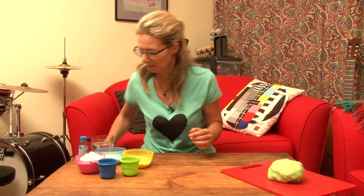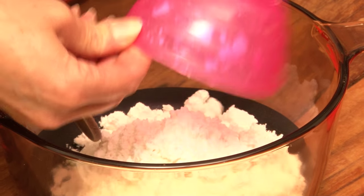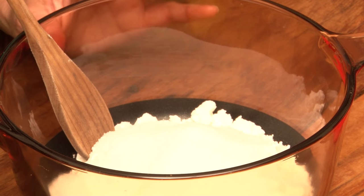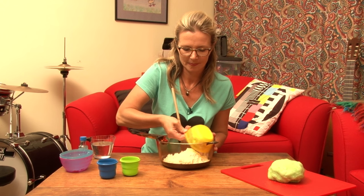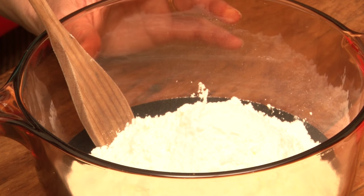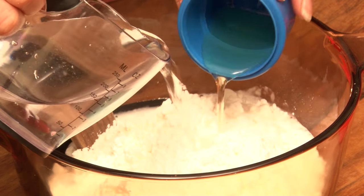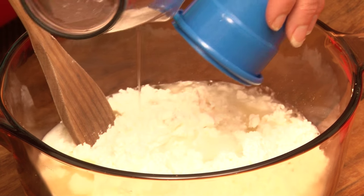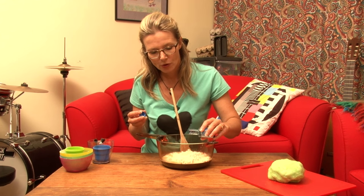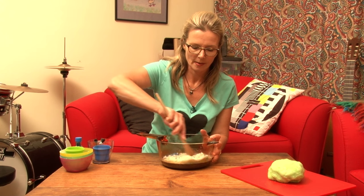Quite simply, you put it all in a pot. I'm going to start first with the cup of gluten-free flour, half a cup of salt, half a cup of corn flour, the tablespoon of cream of tartar. The oil and the water I'm going to add together. I'm also going to add the food colouring at this time. I've tried it before with the food colouring a little bit later and it's not as easy to mix in.